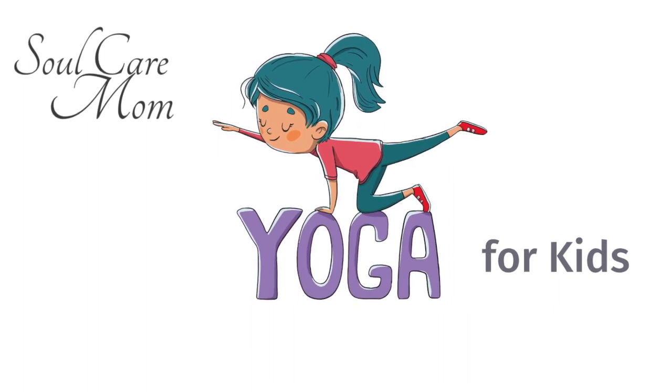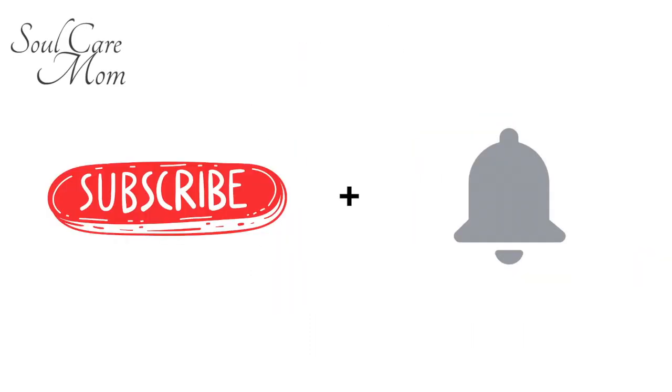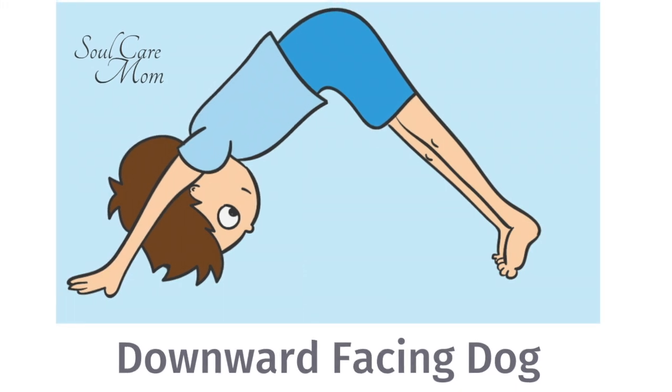Hey there friends! Welcome to Soul Care Mom Yoga for Kids. Be sure to subscribe and hit the bell to be the first to know about new videos. Today we are going to do downward facing dog pose. Are you ready?